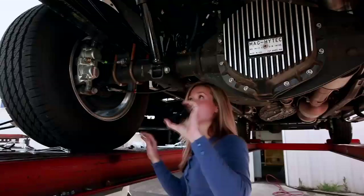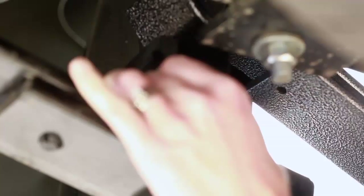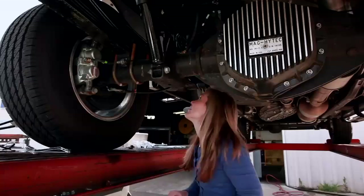And then we have these polyurethane blocks that fit between the mainspring and the helper spring. So I'm going to put them in here.